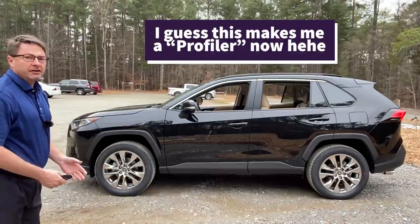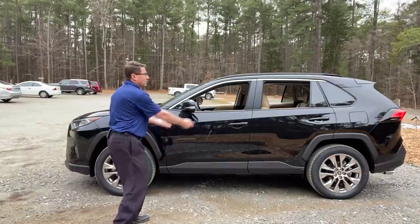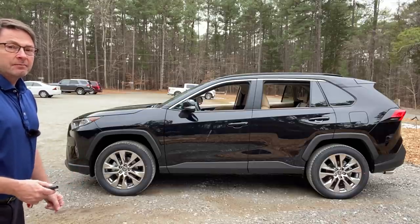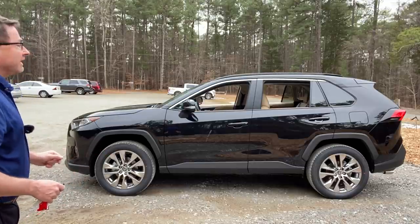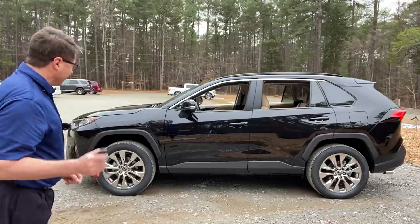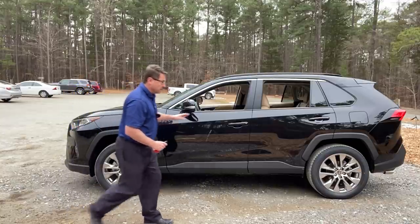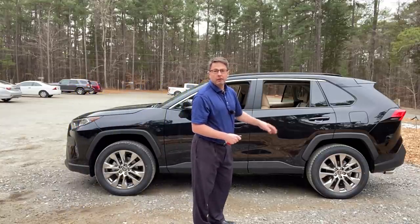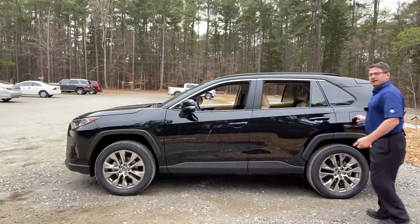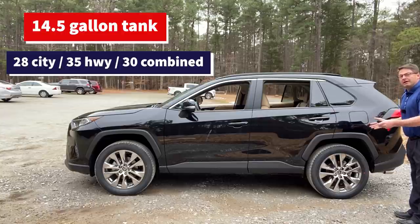Now let's take a look at the profile. This is a redesigned RAV4 from 2019 — it's got a tall, sturdy frame. Some people would call it sportier, more rugged, tougher. It appeals to a lot of different types of people. Remember it's got 19-inch alloy wheels. It also has 12-inch disc brakes in the front and 11.1-inch disc brakes in the back — good stopping power. It's going to be a 14.5-gallon fuel tank, which is 28 in the city, 35 on the highway, combined 30.